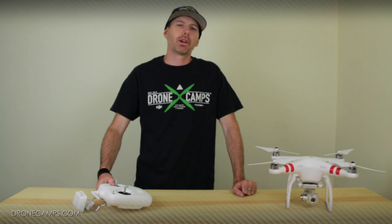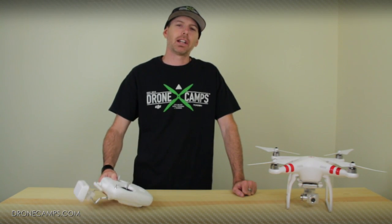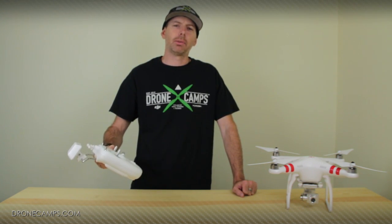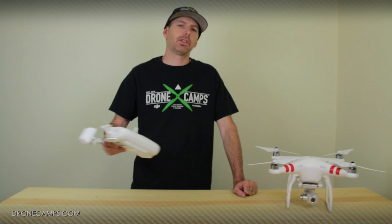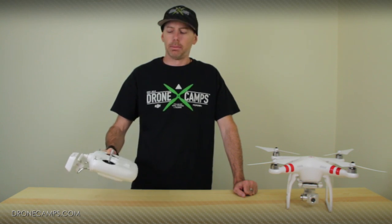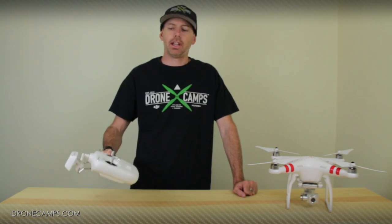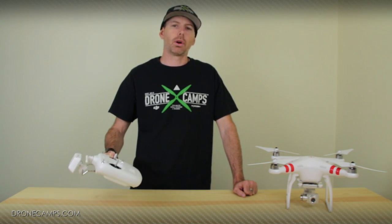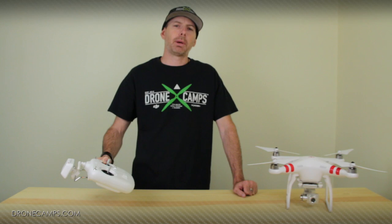Hey guys, I'm Justin Davis from Drone Camps RC, and today we're going to take a look at the Phantom 2 and the Vision Plus controller. We're going to show you some basic features and some more advanced features as well, all in plain English, showing you exactly what the switches and different modes do with your controller. So sit back and enjoy.